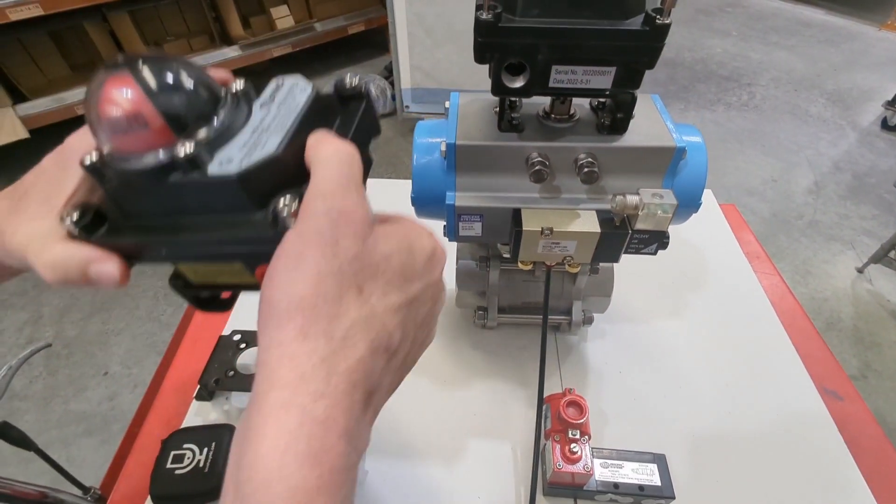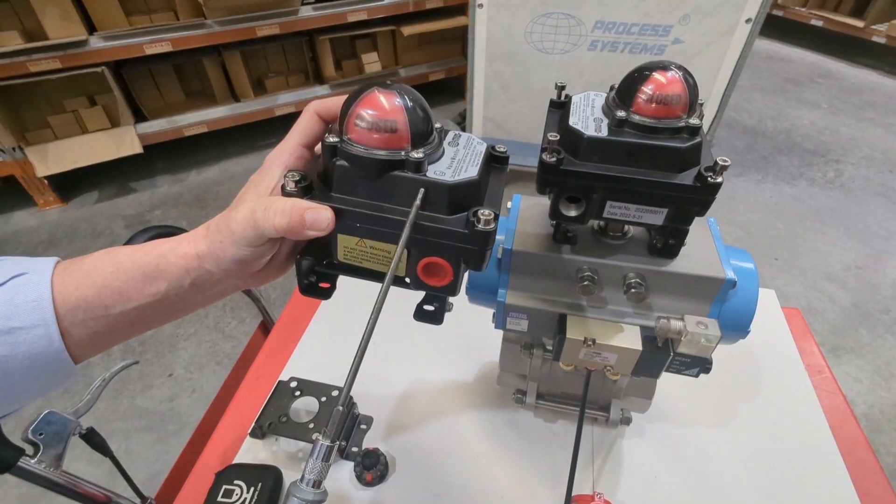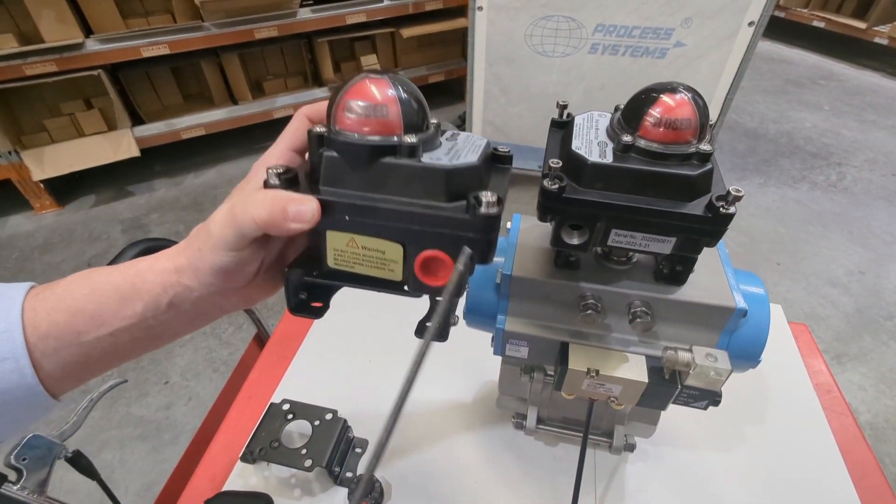Out of the box it's going to look like this. You have your explosion-proof limit switch box and a bracket.